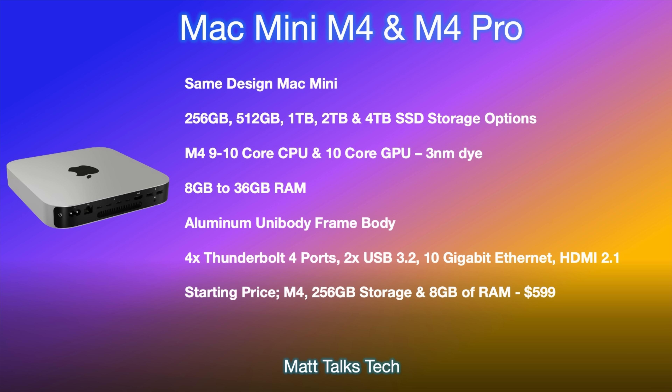RAM options will be 8GB up to 24GB for the M4, and 18GB up to 36GB for the M4 Pro. The chassis will be a full aluminum unibody frame. Ports include up to four Thunderbolt 4 ports on the M4 Pro, two on the M4, two USB 3.2 ports, optional 10-gigabit Ethernet, and an HDMI 2.1 port on the back. The starting price for the M4 with 256GB storage and 8GB RAM will be $699 USD.